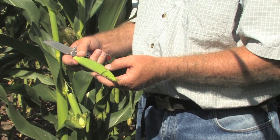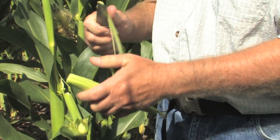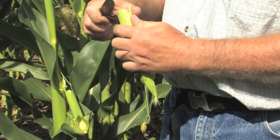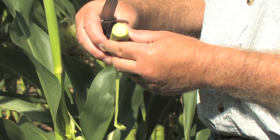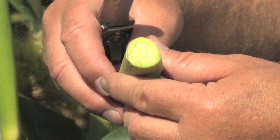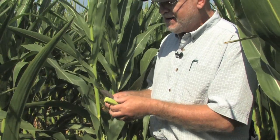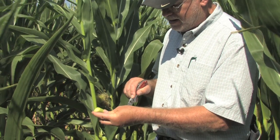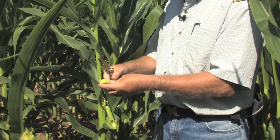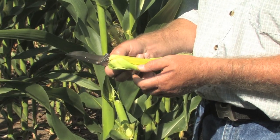All you need for this method is a good sharp knife. Typically what I do to simplify the process is slice off the ends of the husk leaf and the ear shank until I get down to the base of the developing cob, where you can see the ovules or potential kernels. You don't want to just rip off these husk leaves because you're likely to rip off the silks yourself. So you make one long slit down the length of that cob, taking care not to cut yourself.